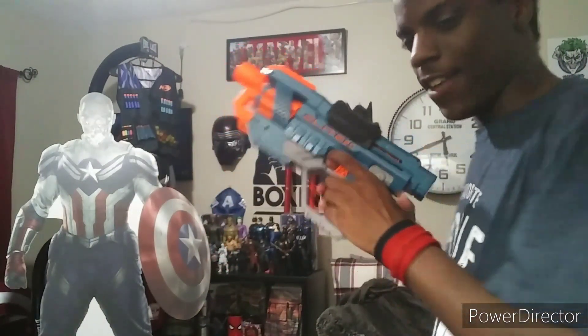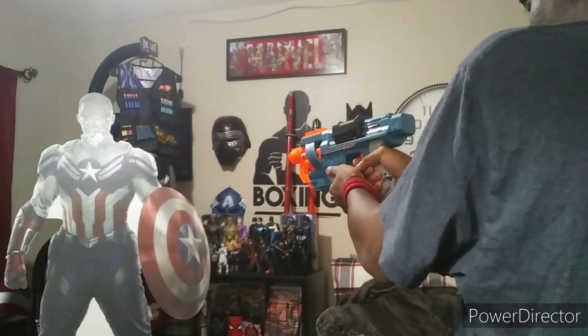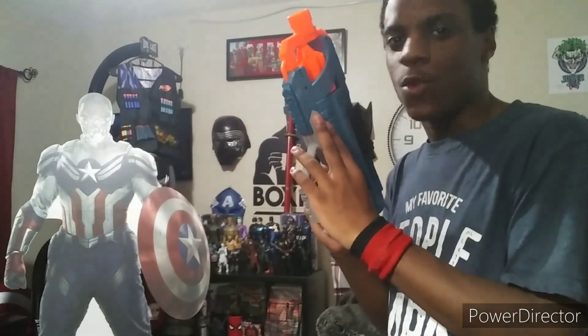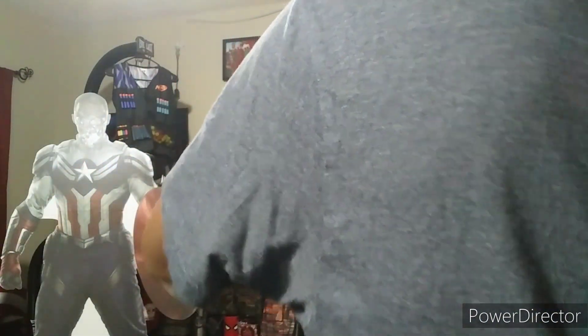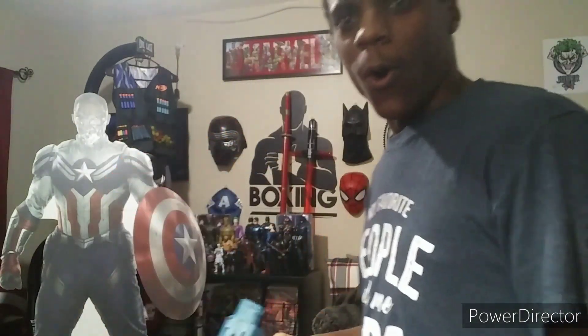Like I said, the Elite 2.0 is amazing. Now for slam fire — oh my god, you guys see that right there? You see how fast that fires? Play that back right now — that was so cool. This gun is really awesome. I definitely recommend purchasing the Elite 2.0 Commander. It is amazing — I rate this gun a whole hundred.